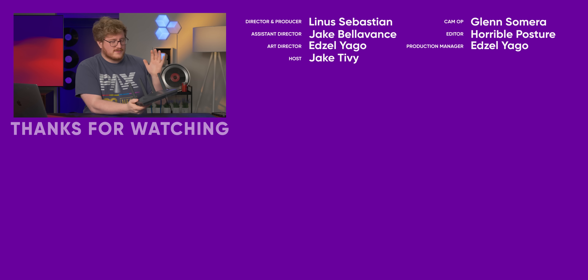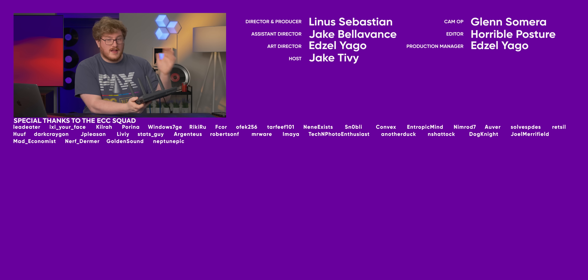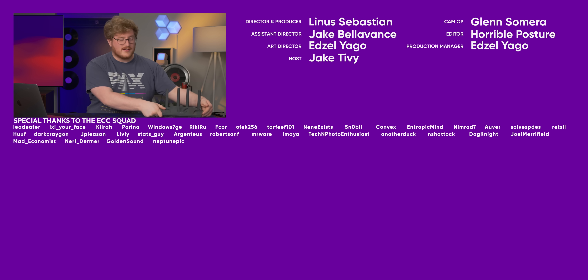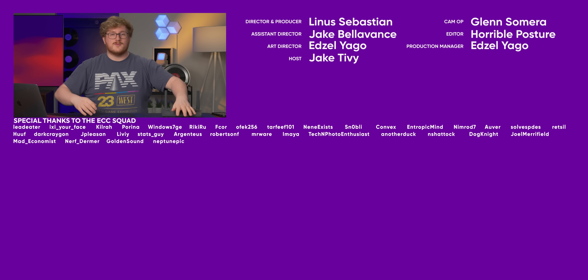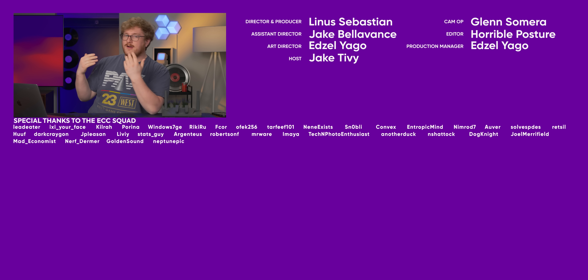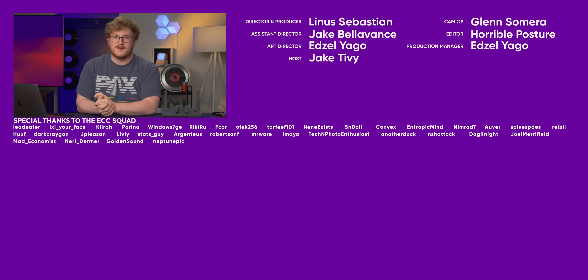Thanks to GLINet for sponsoring the video. If you guys like what you saw, you can check it out at the link down below. We'll also have their travel routers linked there. Get subscribed, like the video, and if you want more content, check out the video I did on the Beryl AX, one of their little travel routers — that thing is pretty sick.